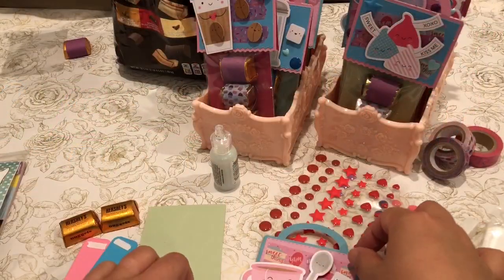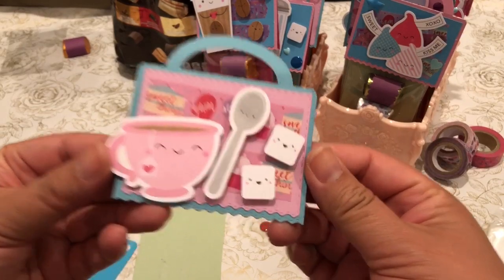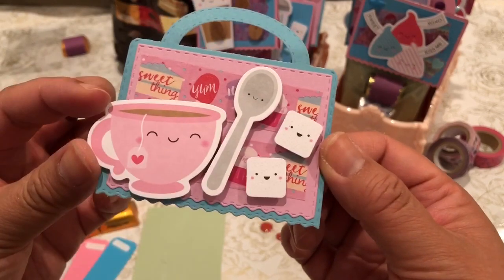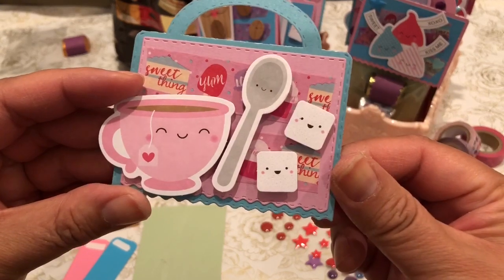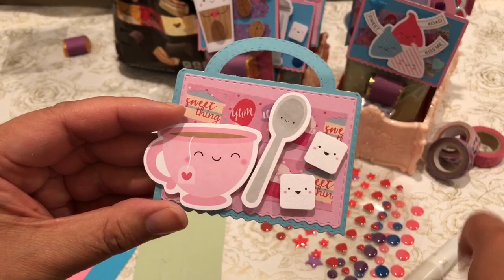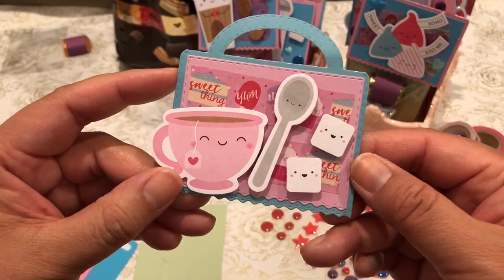I have one left to put together and we'll put it together on camera. This is a little teacup or coffee cup with some sugar cubes and a little spoon. I added some of the washi — this is also part of that washi collection. It's really cute.